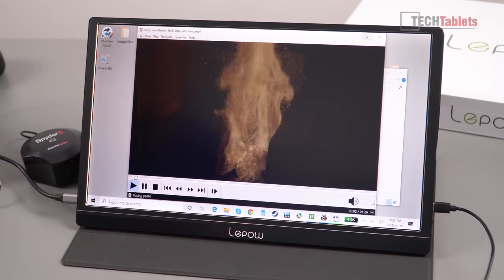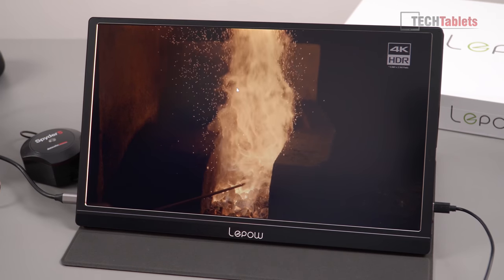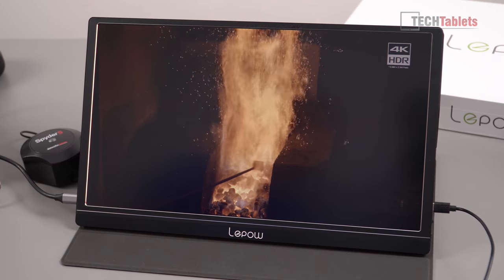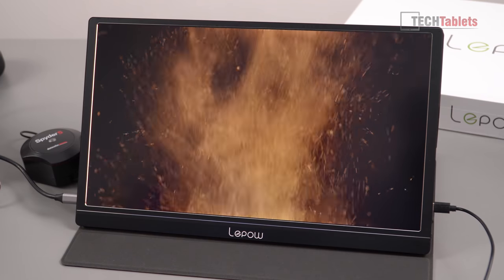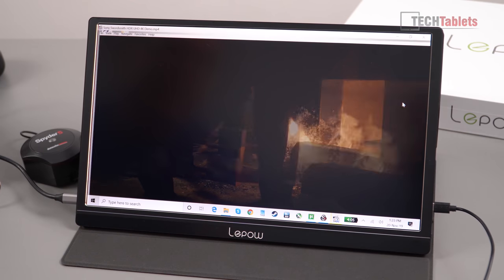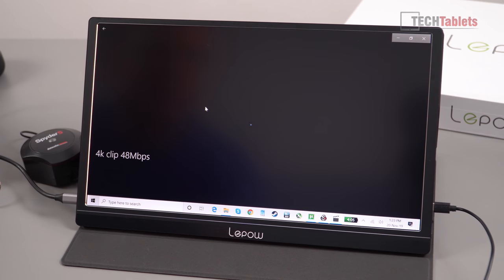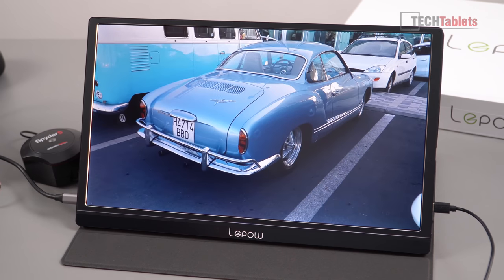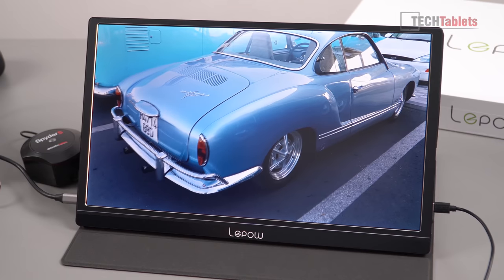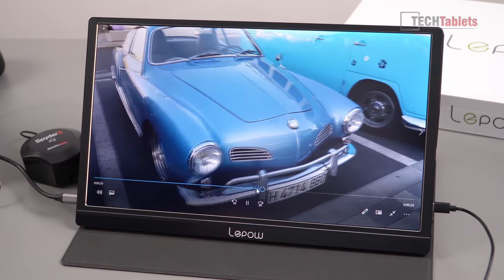Let's take a look at video playback on this screen. As a second screen for productivity, here's a 4K clip with a very dark background — it looks fine, actually pretty good. Here's another brighter clip I shot of some Volkswagens a few years ago, also in 4K, and it does look quite good on the panel.